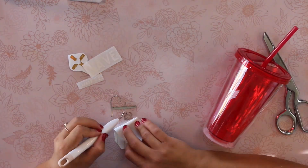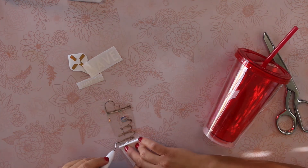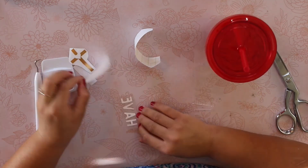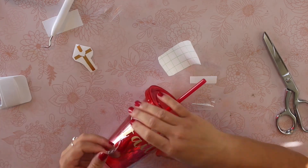Grab your rubbing alcohol, wipe down your cup, and then start removing the backing from all your words. I'm going to go ahead and apply the word 'faith' with some pressure and then peel off the contact paper. Then I'm going to repeat those steps with the word 'have' and the Mark 11-12 quote.